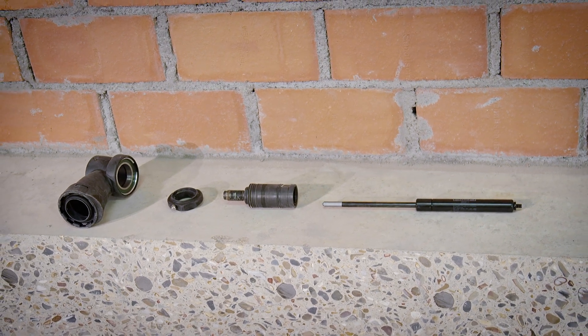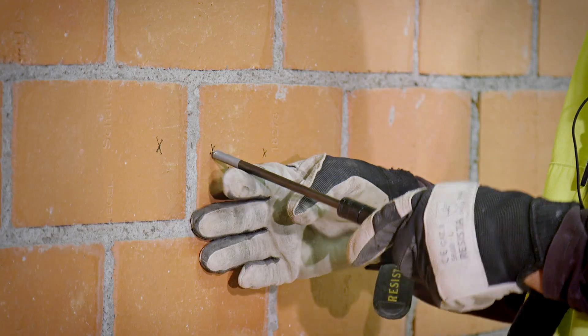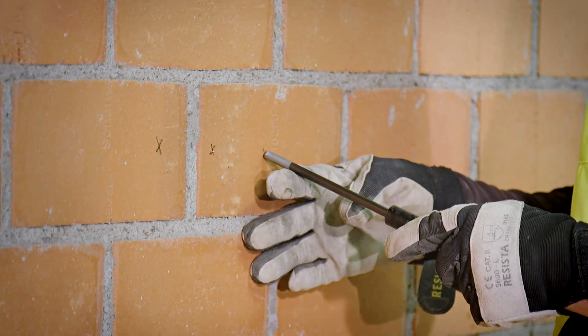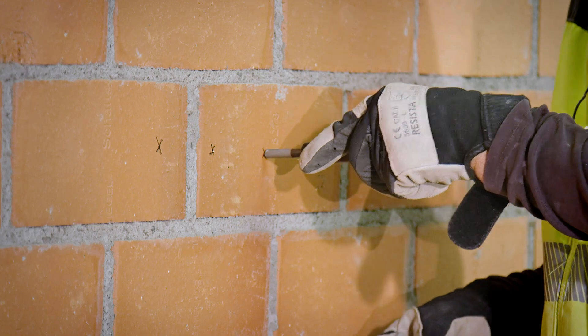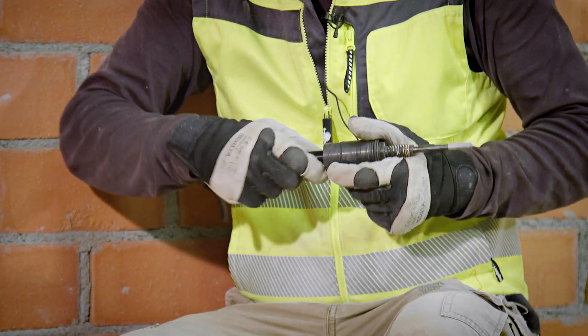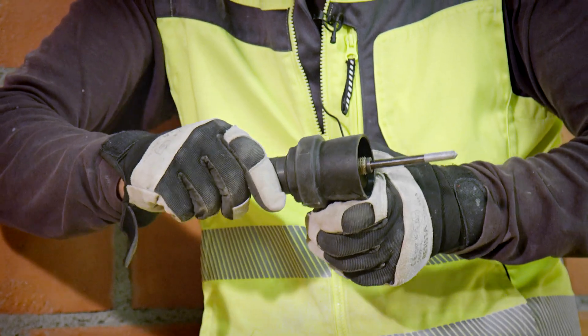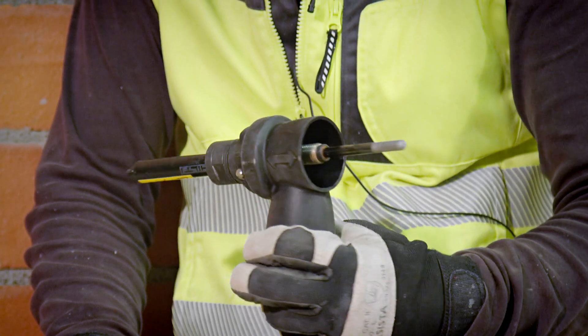Technically, it consists of four parts. There is the starting aid itself, which is a pin that can slide into a gas-filled chamber. There is then a metal sleeve, and then a dust head consisting of two parts that slides over the metal sleeve.